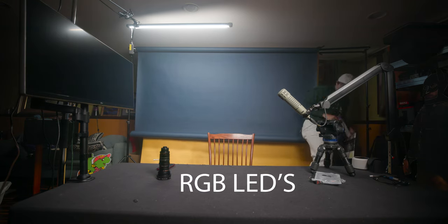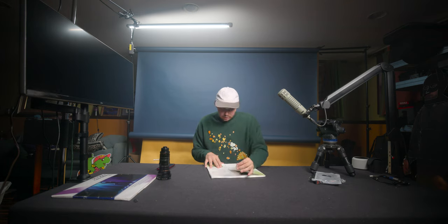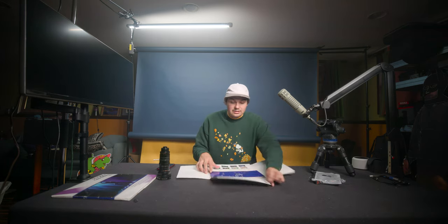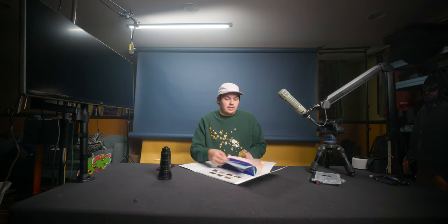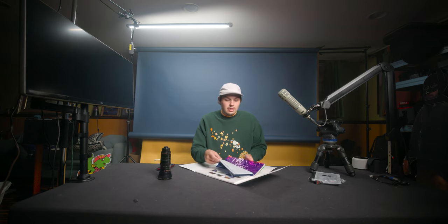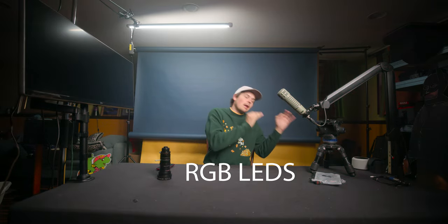Gels will never be phased out because they're more color-accurate than LEDs. When you hear CTO or CTB, that stands for Color Temperature Orange and Color Temperature Blue. You can get full stops, half stops, and quarter stops of these to dial in your color temperature. There are also effect gels for creative color. LEDs are more convenient than gels, but gels are still superior for color accuracy.